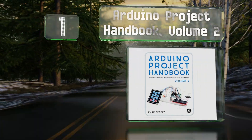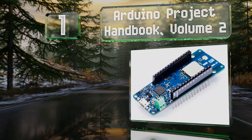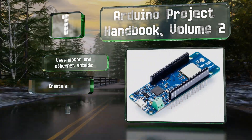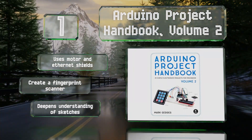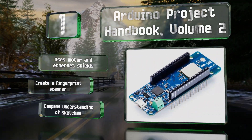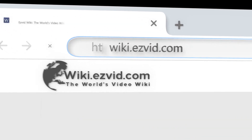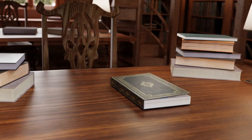Taking the top spot on our list, the Arduino Project Handbook Volume 2 provides readers with 25 experiments, each of which is made possible by thorough and easy-to-understand guidance. While targeted at beginners, this is a good selection for several skill levels. It uses motor and ethernet shields and lets you create a fingerprint scanner, and it deepens your understanding of sketches.